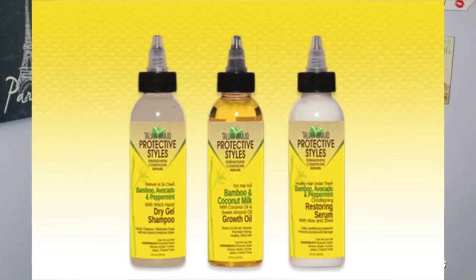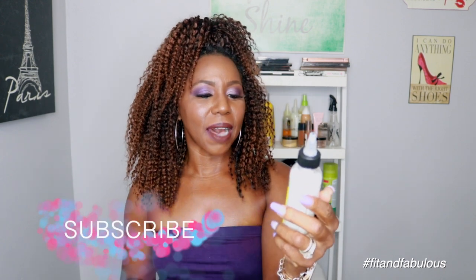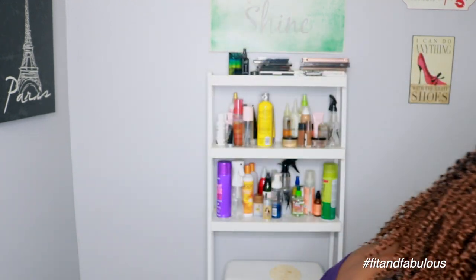This hair was the lowest maintenance crochet hair I've ever tried in my three years of wearing crochet braids — my maintenance routine has been almost zero. I haven't washed the hair over six weeks, but I use the Taliyah Waheed Protective Styles dry shampoo about once a week, then follow that up with the Taliyah Waheed Protective Styles restoring serum. It has avocado, peppermint, aloe, and shea butter — it makes your scalp feel amazing, stops the itching, and moisturizes your scalp. These two products work really well together.